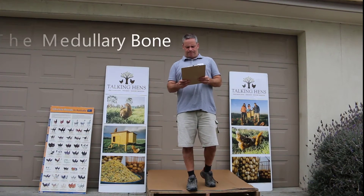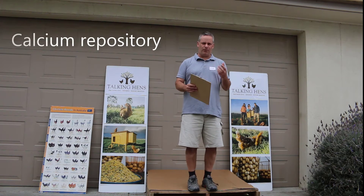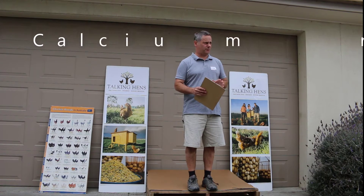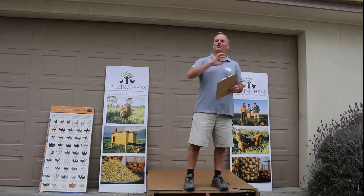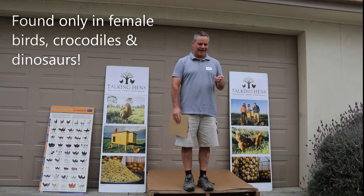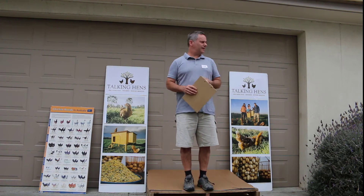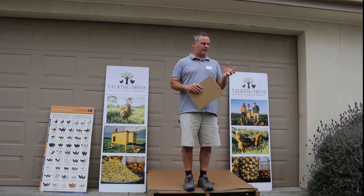The medullary bone is a unique bone formation — basically a repository for calcium, used for eggshell formation. It's only found in female birds, as well as crocodiles and dinosaurs. It absorbs and stores calcium ready for eggshell formation.